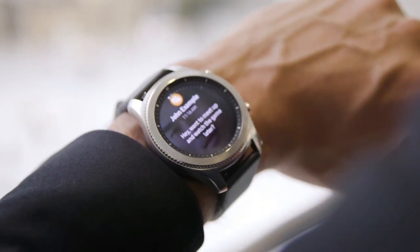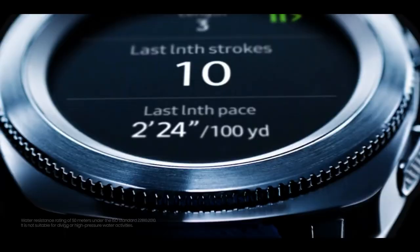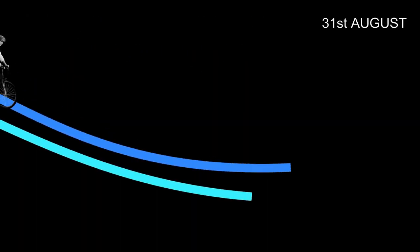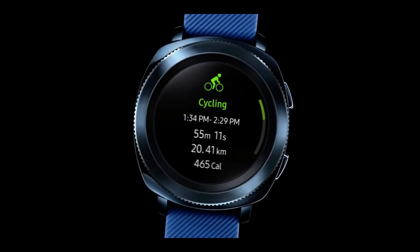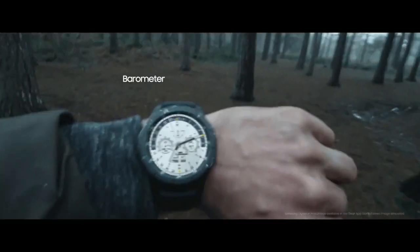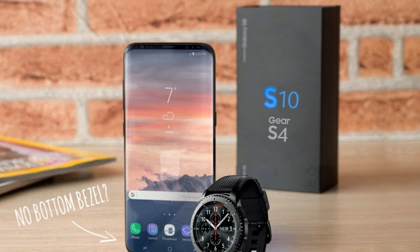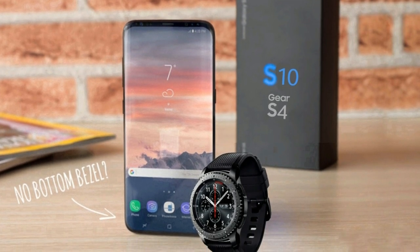Samsung announced most of their previous watches on the 31st of August, so it will be safe to assume that the new Gear S4 or Samsung Galaxy Watch will be announced on the 31st of August 2018. As per the price, it's expected to be around 30,000–31,000 Rs. You can get a OnePlus 6 at that price! It will be cool if they pack the new Gear S4 in the box or at least give it free for pre-orders.